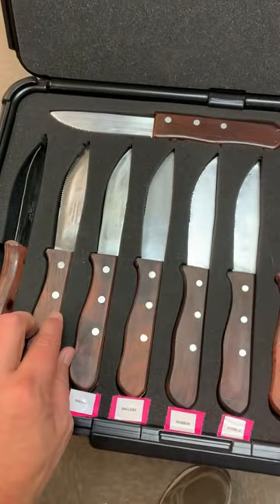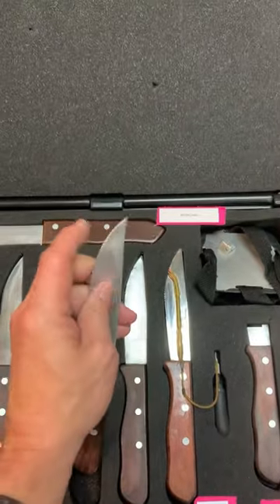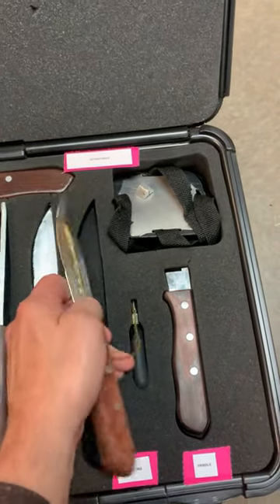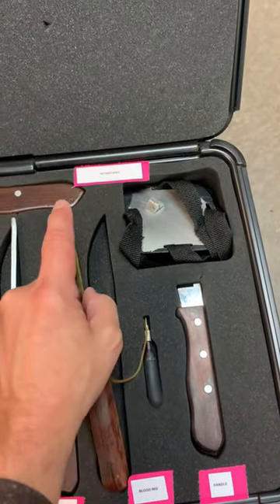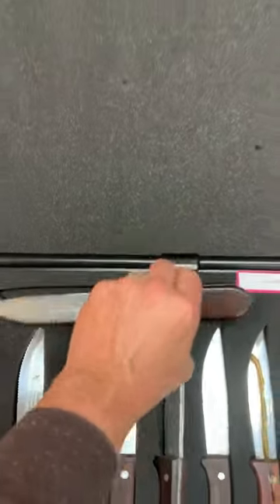This knife kit has everything you could possibly imagine. It's got a sharp knife, dull, duller, dullest, rubber, a bleeder where you put blood in the bulb and blood goes through to make your victim bleed, and then you have a retractable.